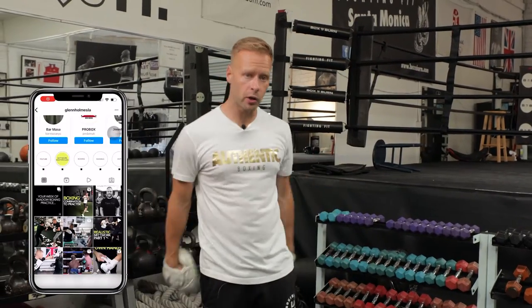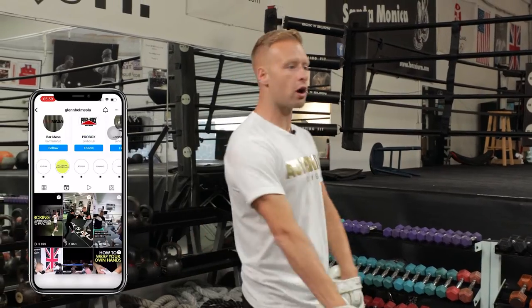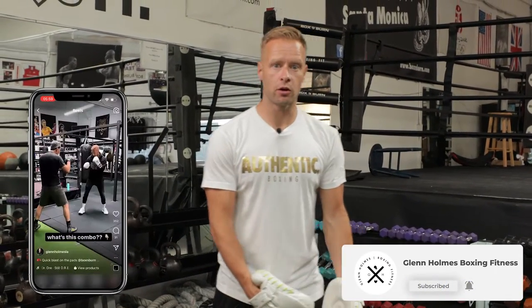Alright guys, I'm here today in Los Angeles at Box and Burn Gym and we're talking about the three most common mistakes that I see with the cross. It's a powerful punch - this should probably be your strongest punch.